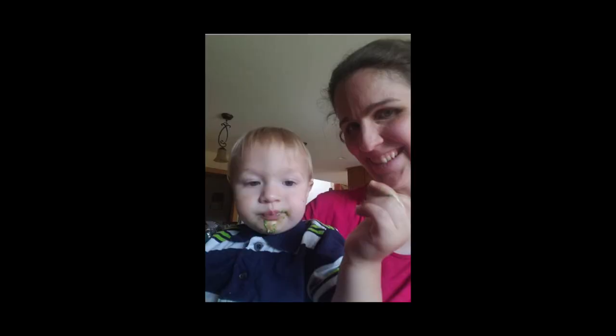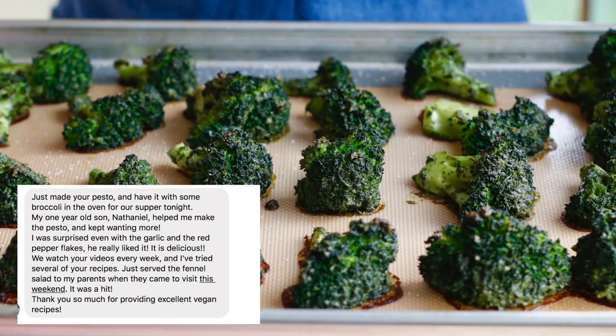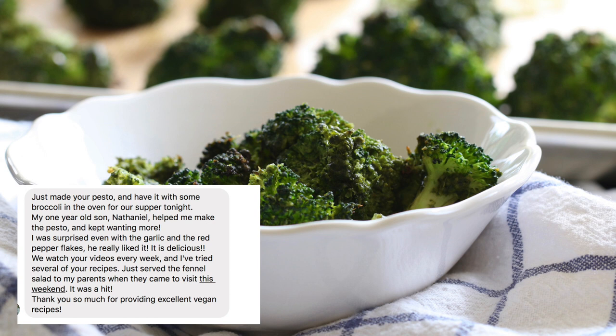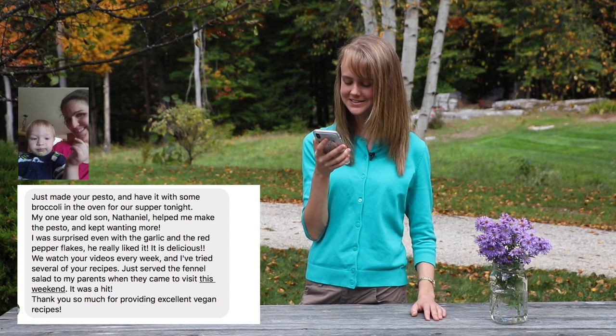Not too long ago, I got this amazing message with a picture. Look at that — isn't that so cute? 'Just made your pesto and have it with some broccoli in the oven for our supper tonight. My one-year-old son, Nathaniel, helped me make the pesto and kept wanting more. I was surprised, even with the garlic and the red pepper flakes — he really liked it.'